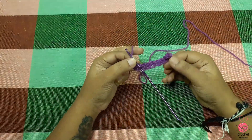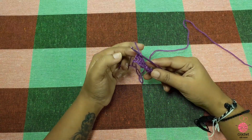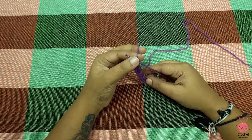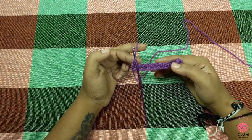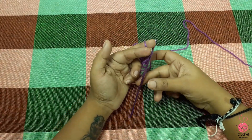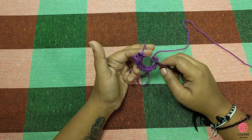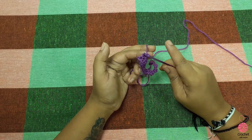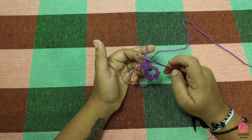I am going to make a double crochet. If you are like this, you want to make a double crochet, you want to make a single crochet. If you want to make a single crochet, you want to make a single crochet.